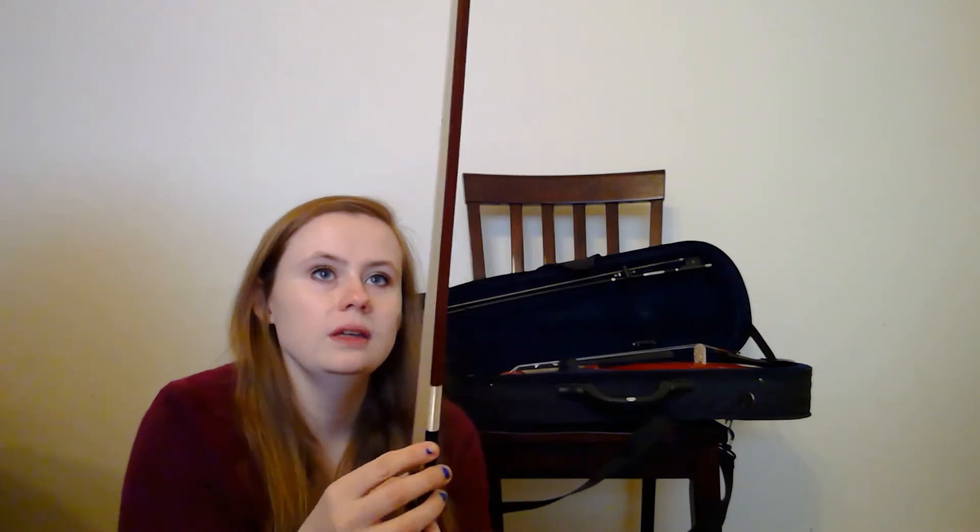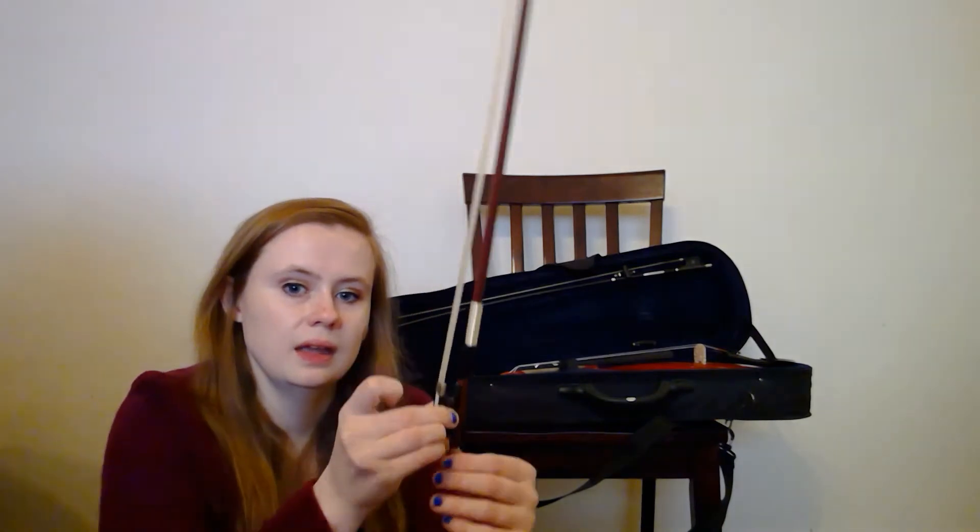This is the screw. Something very important is that you're going to need to tighten and loosen your bow. Before you put it back in, you're going to go lefty-loosey — that's to loosen it. You can see how the hair gets looser and gets closer to the stick. And then you're going to go righty-tighty and tighten it when you get ready to play. You want to tighten it so the hair has a little bit of pushback, but you definitely don't want to tighten it so much that your stick is straight or even curved outward. You want it curved a little bit inward.